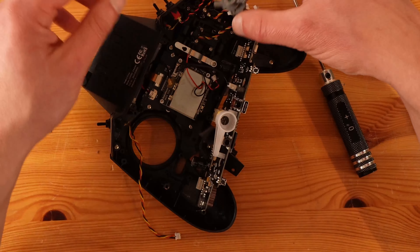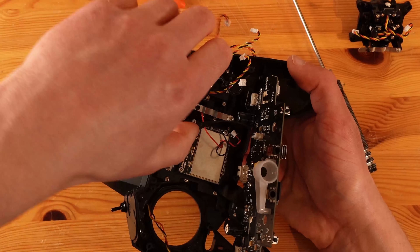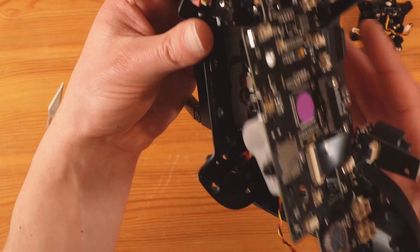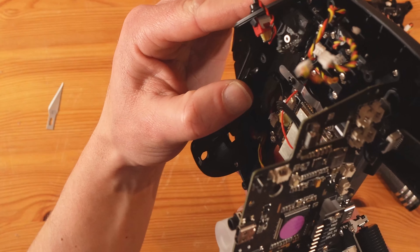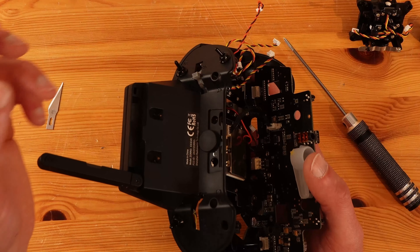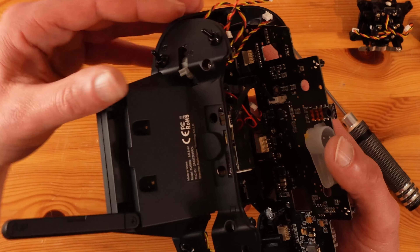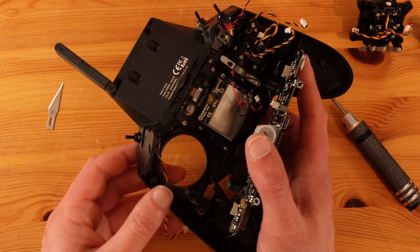And then you just slide it elegantly in. This is way easier without the gimbal. Let's see if I can show you how tight this squeeze really is. Use your X-Acto knife or something and make sure all the clearances are okay because it's tight.